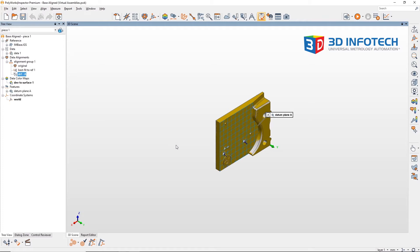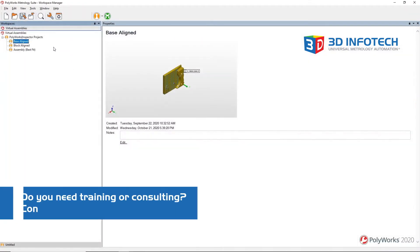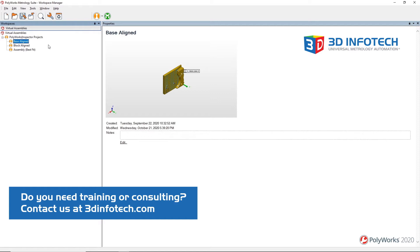To get the part ready, I will simply activate the alignment I want to use and save the project. I will then go through each part and prepare them the same way — creating the necessary alignment, activating it, and saving the project.